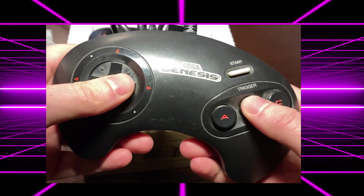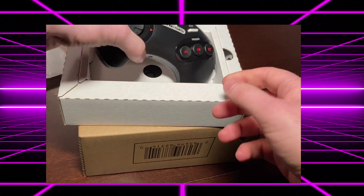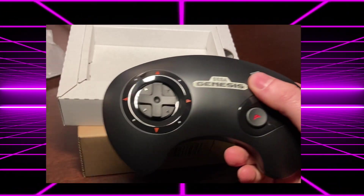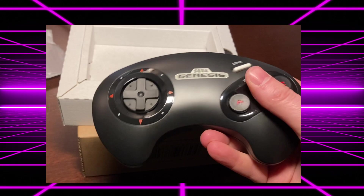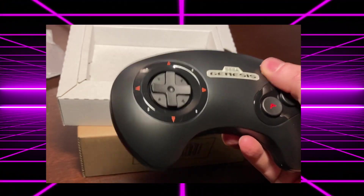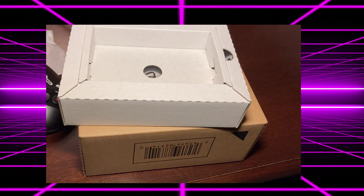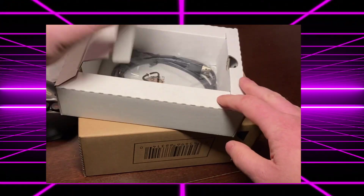Let's check out an OG. ABC, D, start — that's it. Let's compare it to the new one. The D-pad feels a little bit softer. The ABC buttons feel a little bit harder. Start button feels fine. But overall, feels pretty good. Underneath, you will find a Nintendo-branded USB-C cable.